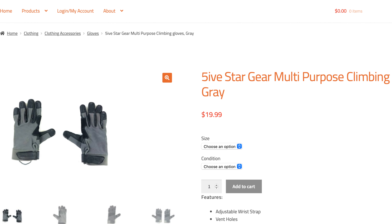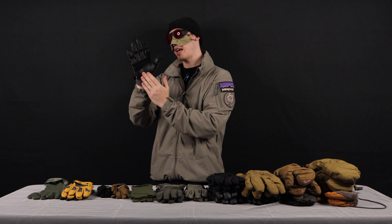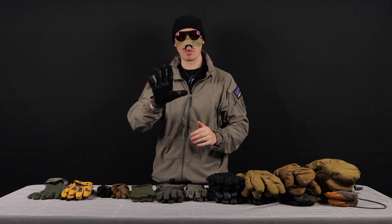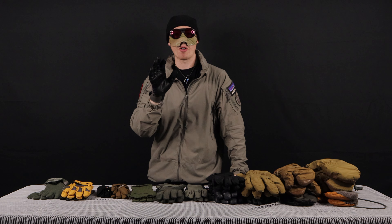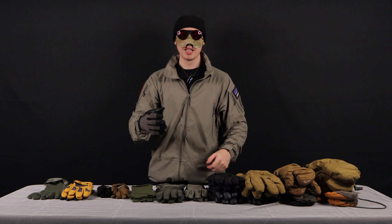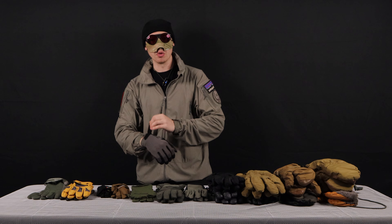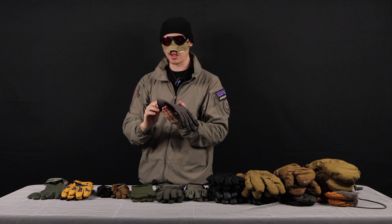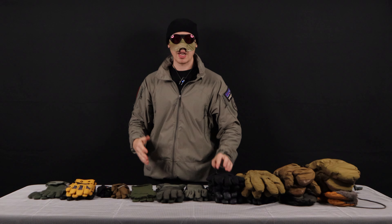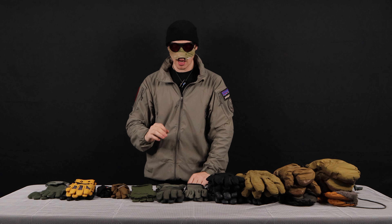Venture Surplus actually sells climbing gloves on their website, which I thought was really cool. These are coming from a company called Five Star and they actually have a pretty nice snug fit. The fingers themselves are actually ventilated, which is super cool. It's got a real leather palm and really nice reinforcements in all the right places. They are actually touchscreen compatible, so you don't have to take these off to take cool photos of your friends on the side of a mountain.